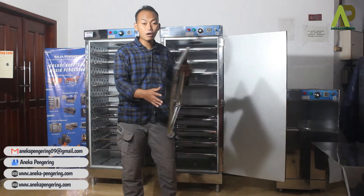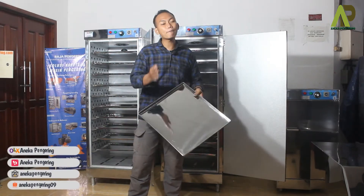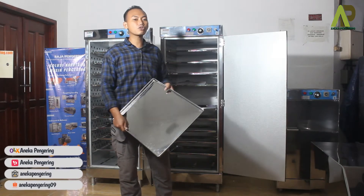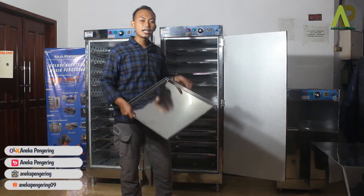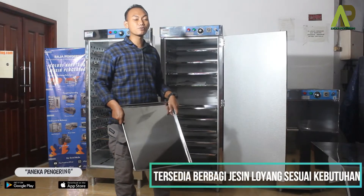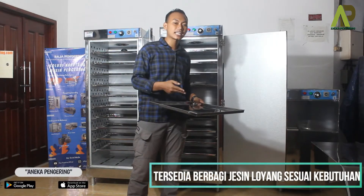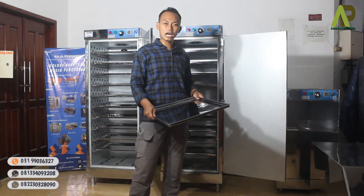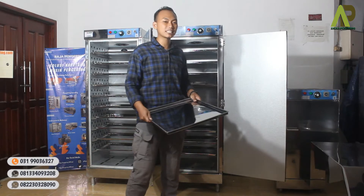Dari bahan bakunya sudah menggunakan stainless yang sudah sangat aman meskipun digunakan untuk proses pengeringan makanan. Stainless yang digunakan sudah sangat cocok untuk proses pengeringan makanan. Dan untuk stainless-nya sendiri bisa di-upgrade atau di-custom sesuai kebutuhan Anda — mulai dari stainless standar, stainless food grade khusus untuk makanan, hingga stainless 304, tinggal disesuaikan dengan tim marketing kami.